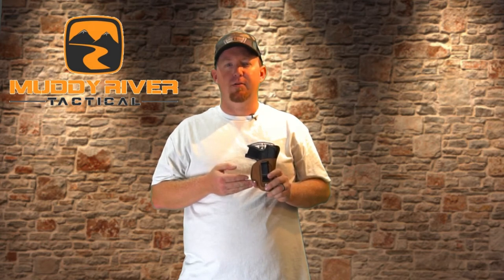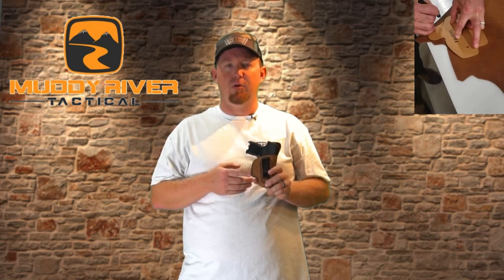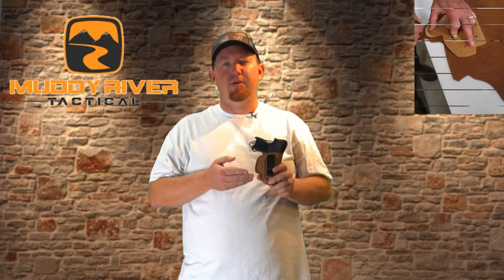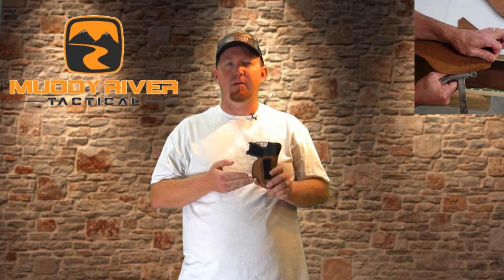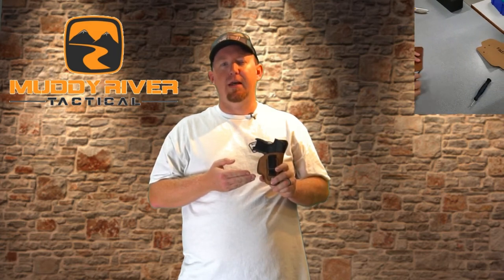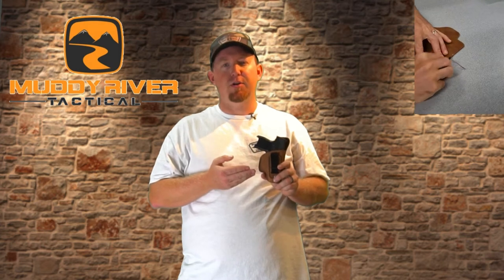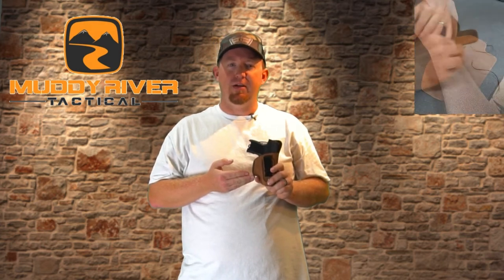When you receive your holster in the mail, simply fully insert your firearm into the holster and let it sit for 24 hours. This will begin the molding process. After the 24 hours, simply start wearing your holster as you normally would in your ideal carry position. In one to two days, the holster will break in not only to the firearm but to your body as well, to give you a level of comfort that you'll have to feel to believe.